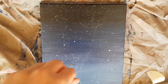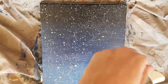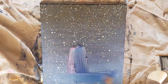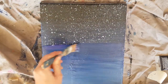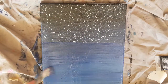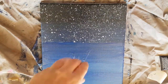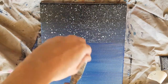Mix a bit of white paint with water and apply it to a paintbrush, then splatter it onto the canvas to create some stars. I then went back in with blue and purple because I decided I wanted fewer stars around the child, and then applied a smaller amount of stars in that area.